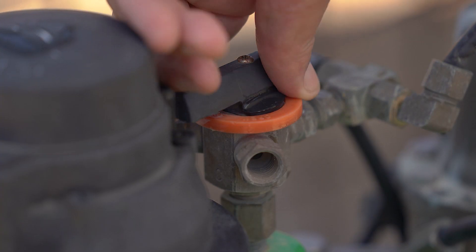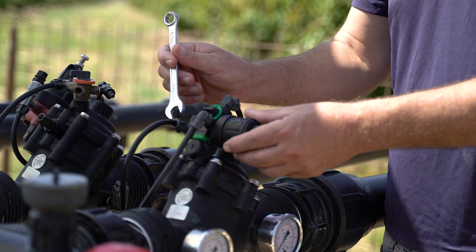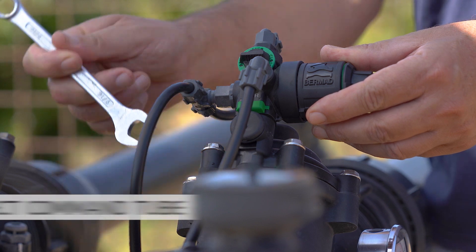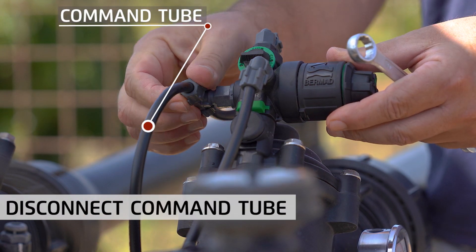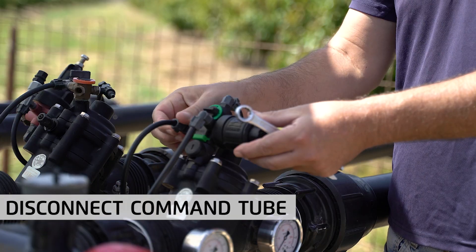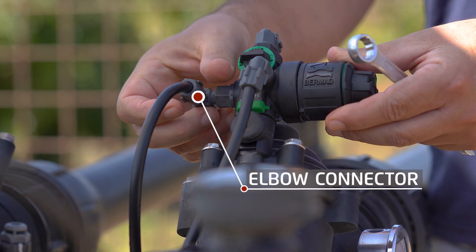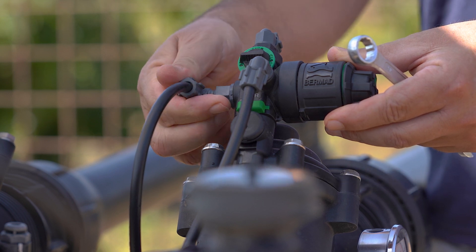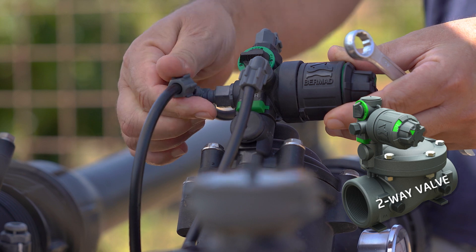Before you begin, make sure to shut off water supply to the system. Prior to detaching the pilot from a three-way valve, you need to disconnect the command tube from the pilot. To do that, unscrew the 8mm elbow connectors and remove the tube from the pilot. Note that since two-way top pilot valves have no command tubes, this step doesn't apply to them.